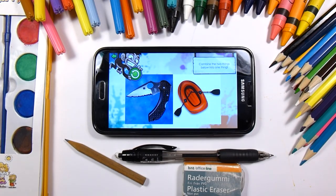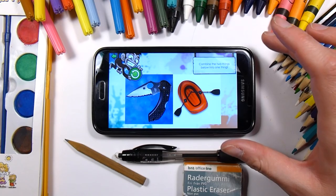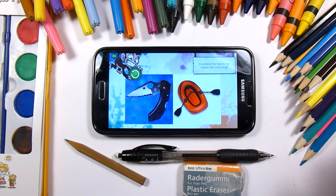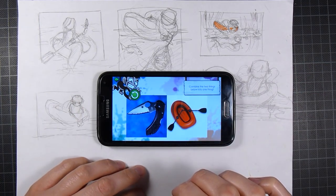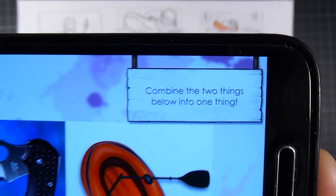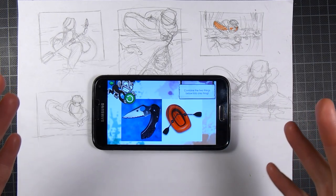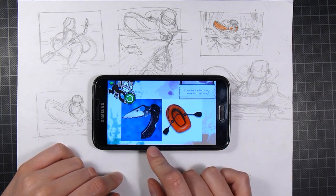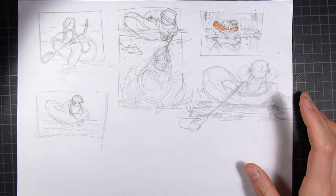We're getting one of those pocket knives and a rubber boat thing. So let's see if we can make something with this — it could be fun. I've done a few thumbnails now combining these two things, but I'm not sure how you're supposed to do this because it clearly says to combine the two things below into one thing. In my mind I thought that combining them in one picture was what you're supposed to do. But maybe I'm supposed to combine them into one creature or person, and I can't think of anything. But I've sketched some thumbnails as you can see.